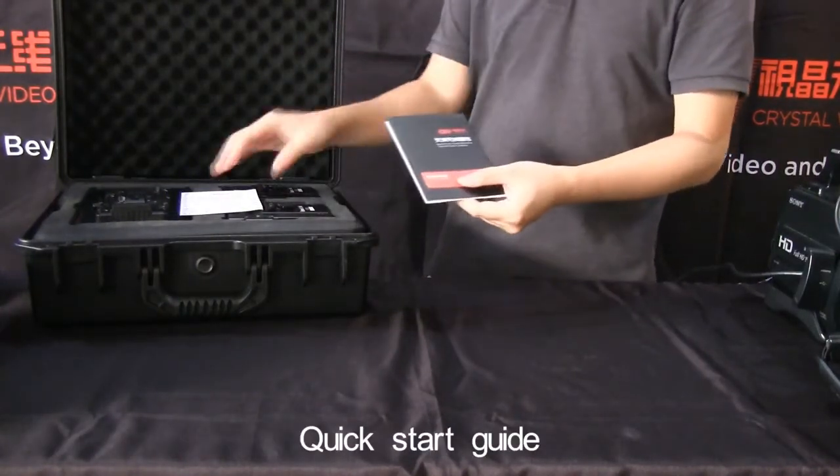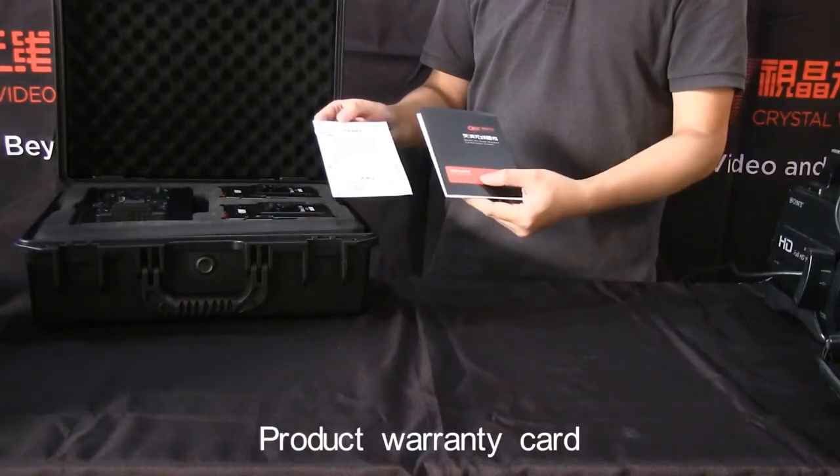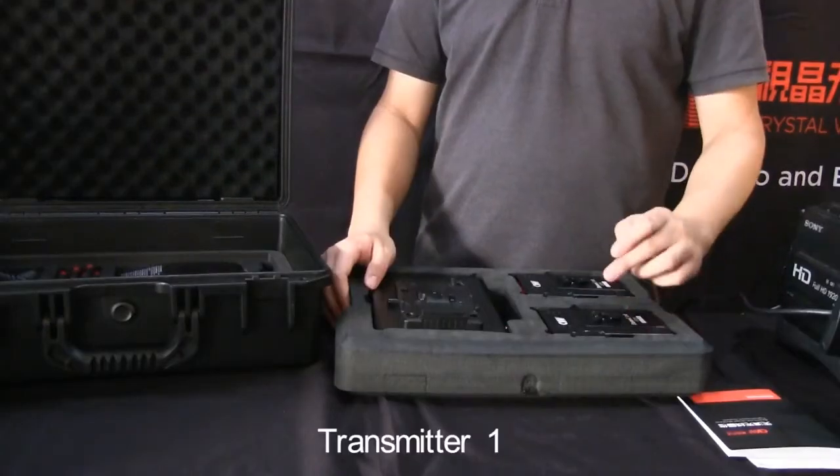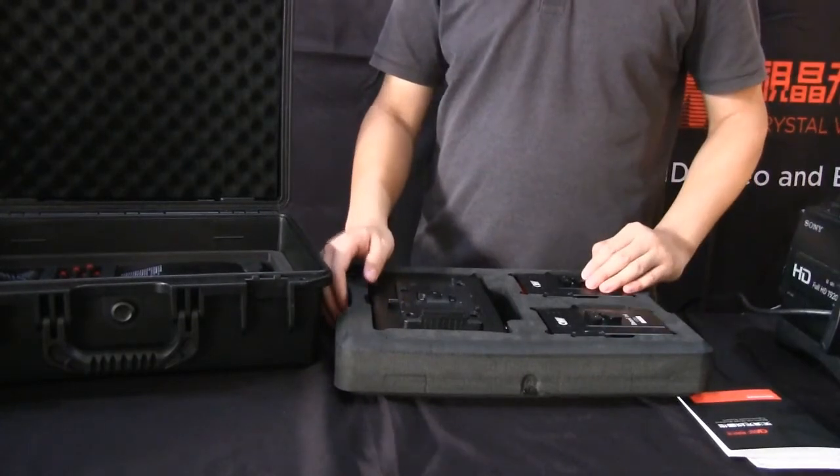Quick start guide. Product warranty card. Transmitter 1. Transmitter 2. Receiver.